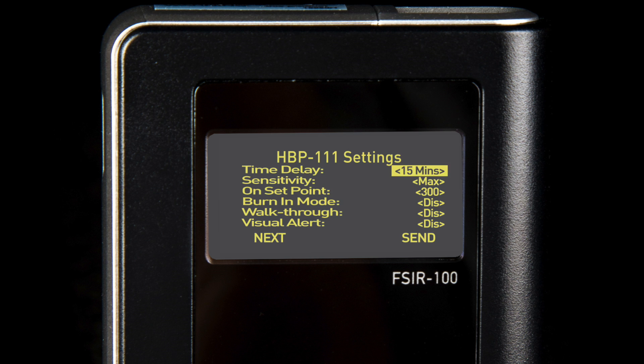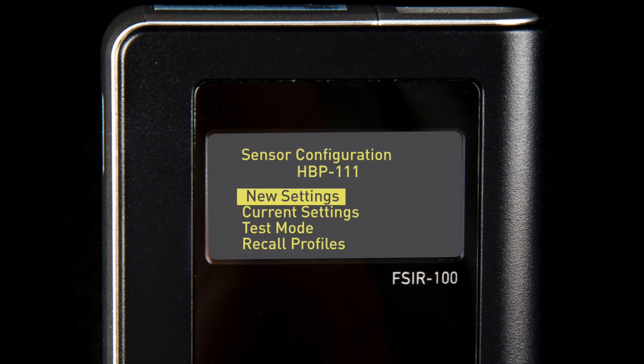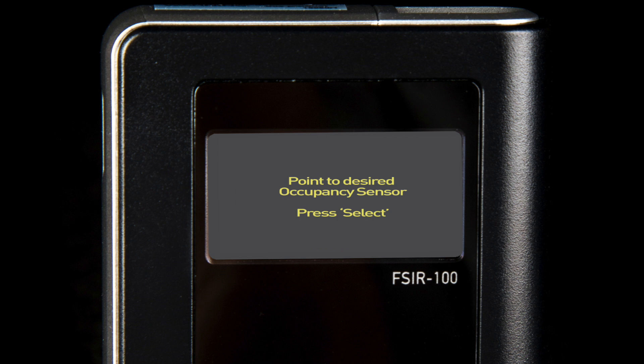Now the user should be able to see page one of the current settings screen. By scrolling to the bottom of the screen and selecting next, additional settings and set points will be displayed. In order to adjust these settings, the user will have to start at the home screen. To do so, press the home button located at the top of the button pad on the FS-IR100 remote. From the main menu, select the new settings option, press and release the select button, and follow the prompt on the screen to communicate with the device.